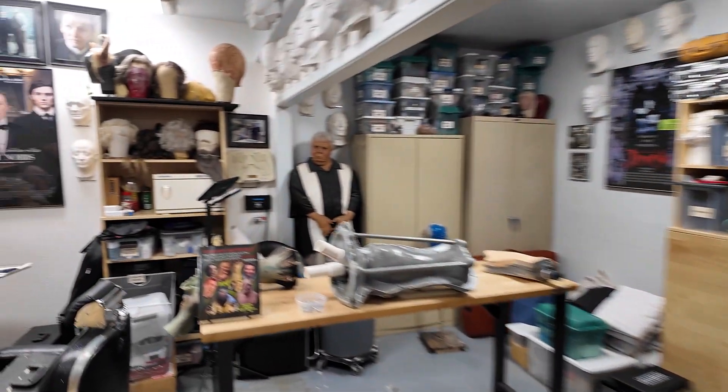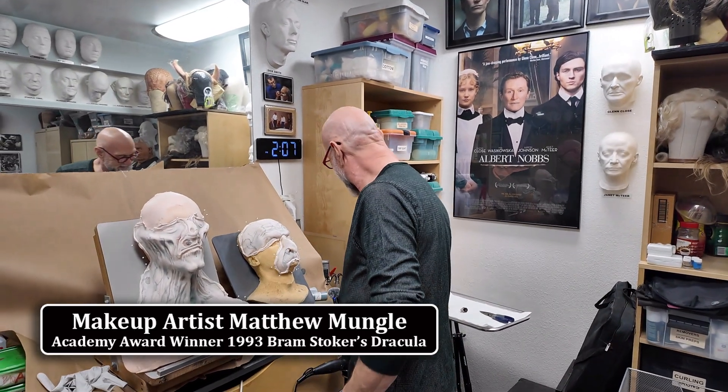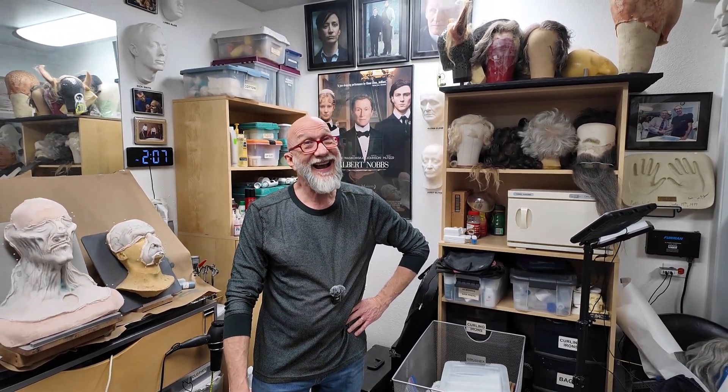We are in the workshop of Mr. Matthew Mungle. Hey, how are you? I'm doing all right. I was hoping — we had a lot of questions on the YouTube channel about core molds — so I was hoping you would be so kind as to share some core mold knowledge. Not basic mold making knowledge, but core mold information. Special stuff. I would love to.